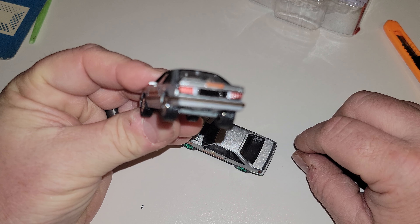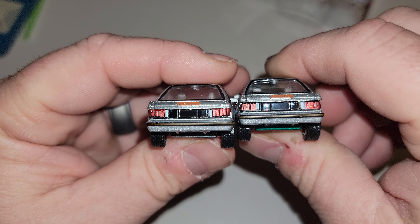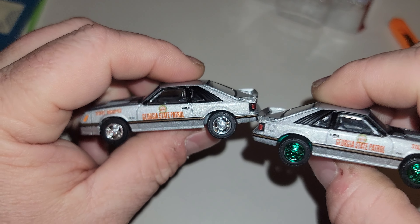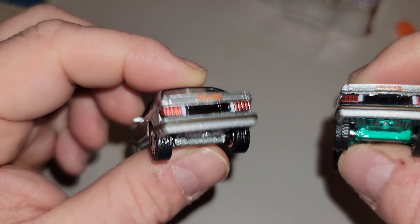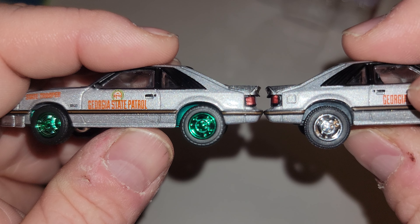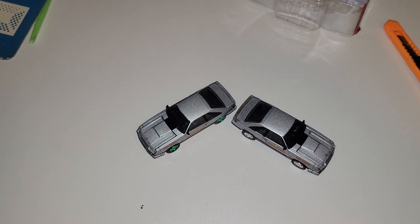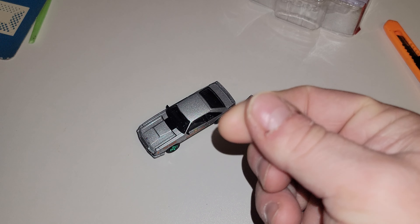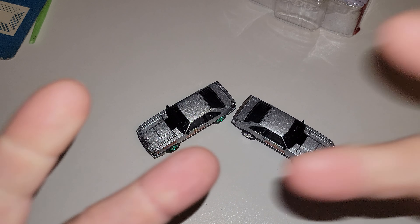I still can't get over those stupid lights — look at the mess. Anyway, if you grab these, hope yours are better than mine. Quality control is like — come on. Thanks for watching, don't forget to like and subscribe, check out the rest of my videos. Peace!